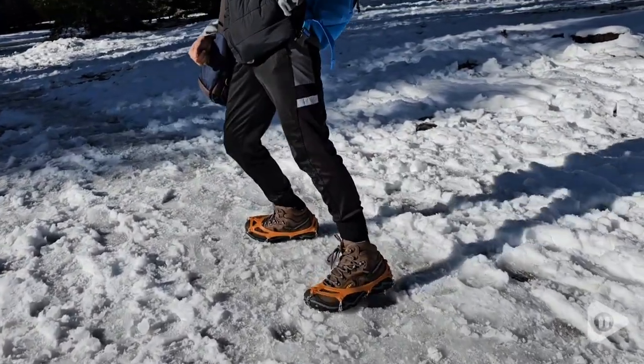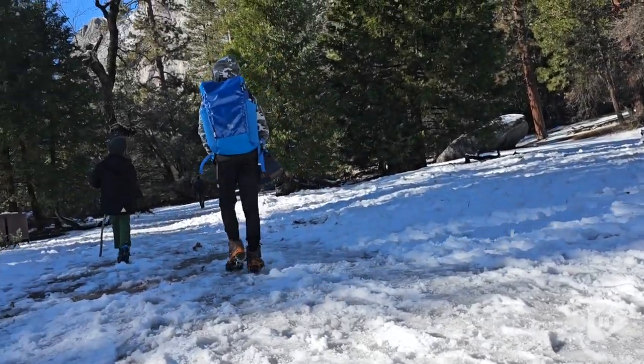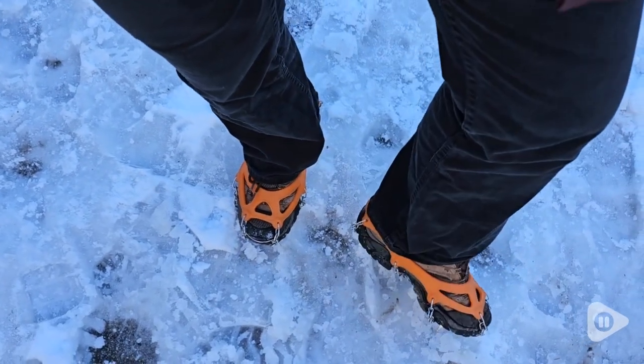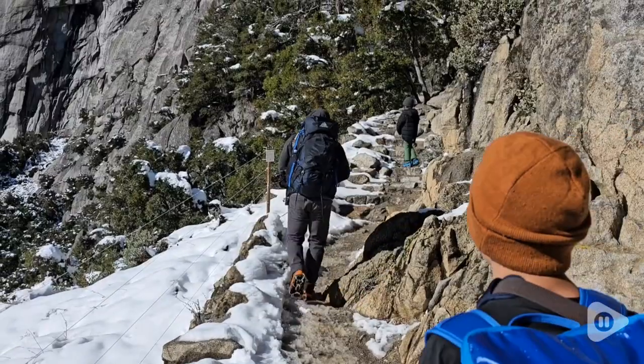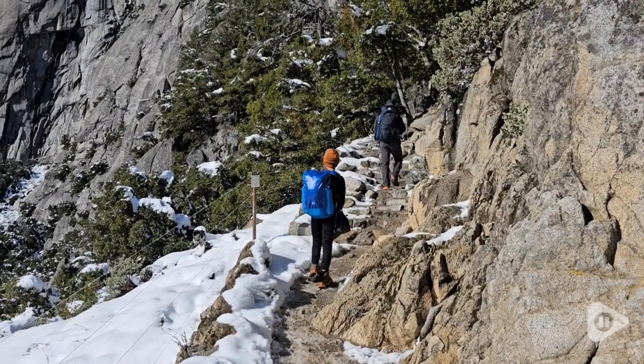We really love these ice cleats. We have had them for years and they still seem brand new. The 19 stainless steel spikes work really great — they have not budged, they stay put in place. Plus, they have not rusted, so it makes storing them even when they're wet or damp totally fine.